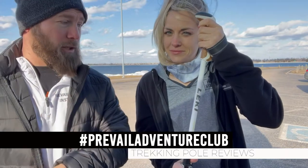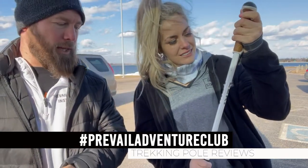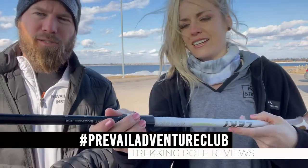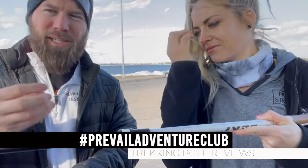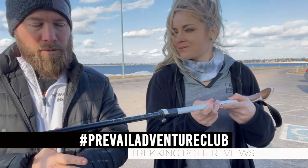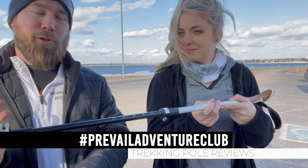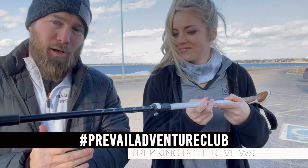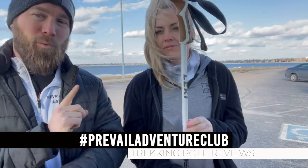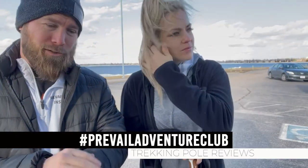The Leki poles at $135 did the same job, but the handle is much nicer and way more ergonomic - it feels good in your hands. With the Trail Buddy you can't quite find your spot on the grip. The Leki poles are also way lighter, probably half the weight, and the hardware is much more solid with less wiggle - everything feels tighter.